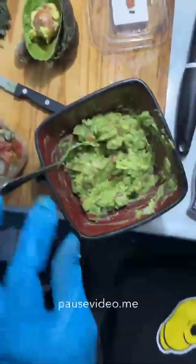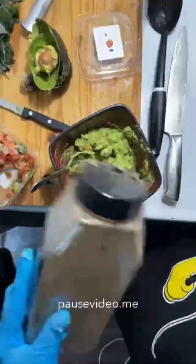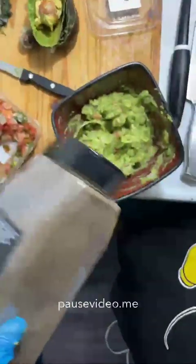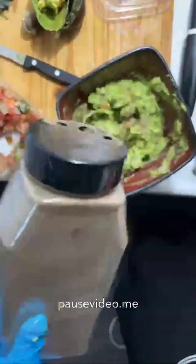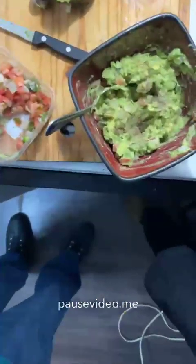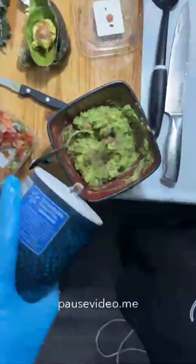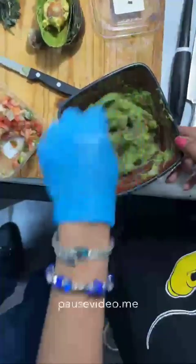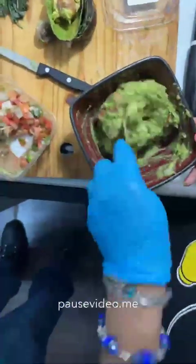This smells so good — everything is fresh and it just takes a few minutes to mix up. We're going to add some salt and pepper — about a half teaspoon of each. Do it according to your taste.